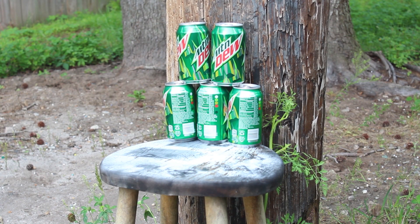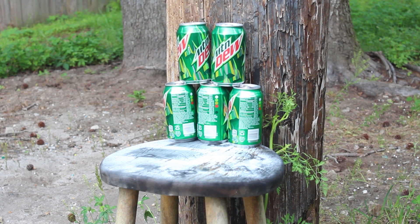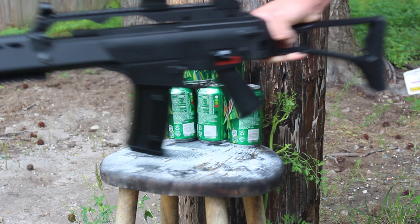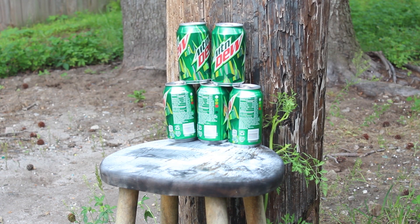Okay guys, so for this one it's going to be a little bit more precision shooting. You'll see me do mostly semi, some full auto. We're just going to start from the top and work our way to the bottom. This is going to be with the JG G36C. Also, I've shaken up the cans for some more cinematic effect.